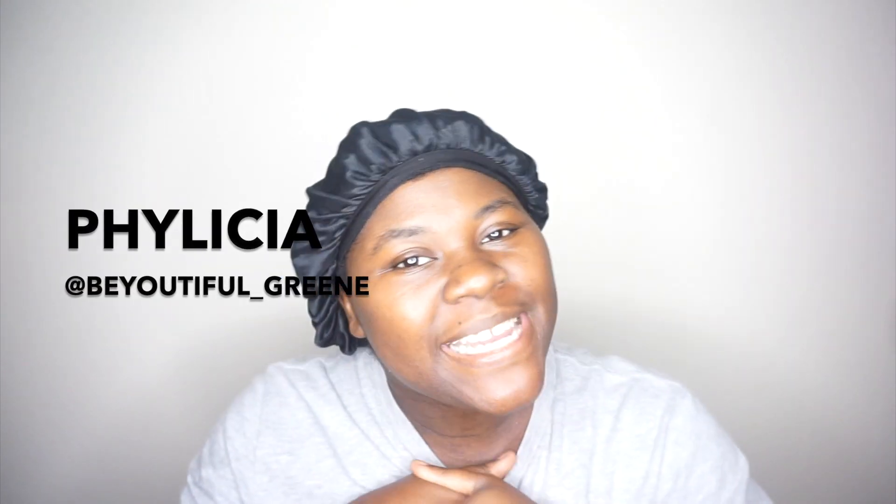Hey guys, thank you for clicking back into my channel. My name is Felicia — this is Beautiful Green and we are a 4C hair family. Today I am doing skincare. It is summer coming up, and although I don't get all seasons because I live in Miami, Florida — it's hot all year round — when summer comes, others' skin can get on a whole other dry level and I want to show you guys how I keep my skin from being so dry all year round.